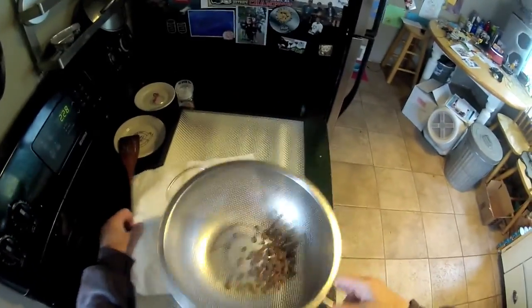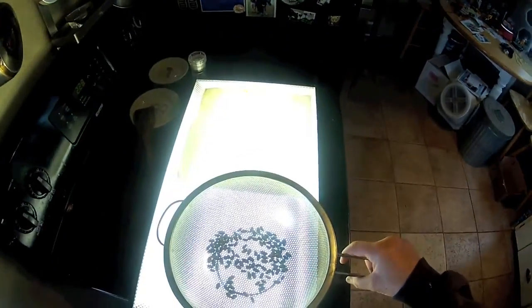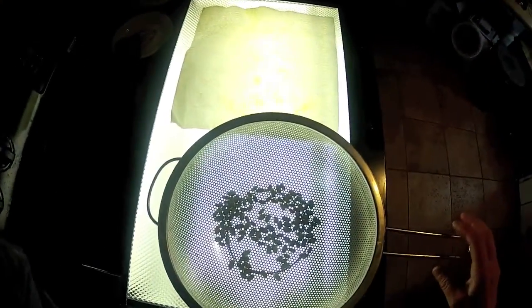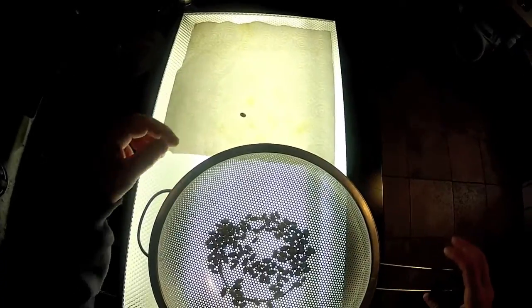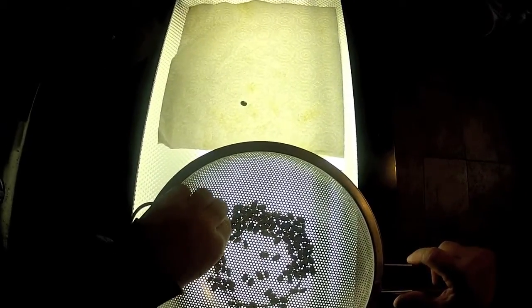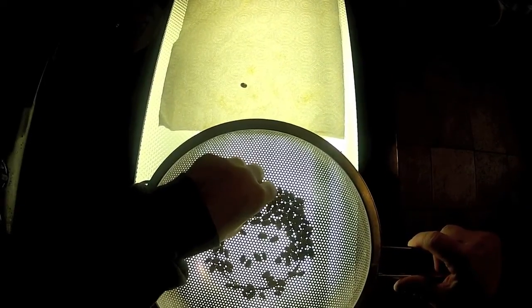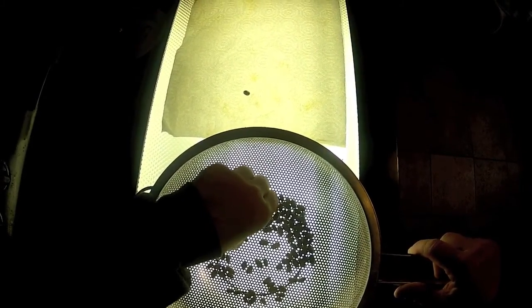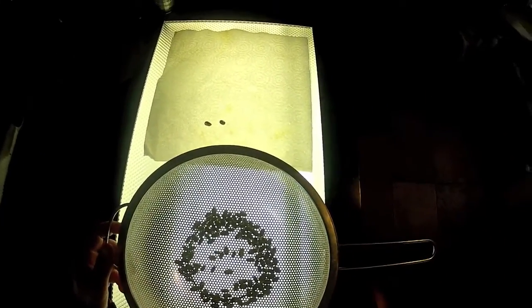The last step is to put your bee cocoons on a light table. What you're looking for are cocoons that are translucent, like this one, which are most likely going to be a predator wasp. Or there'll be some cocoons that you can see through because they're empty — mites might have gotten in there and eaten the baby bee before it could develop properly. Once that's done, toss those ones in the compost bin.